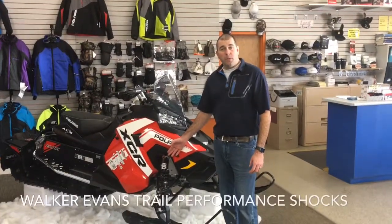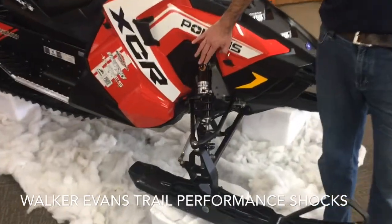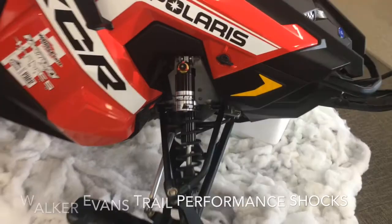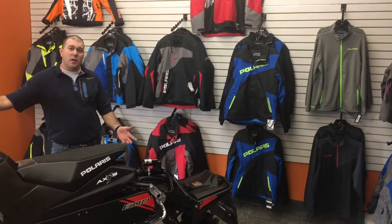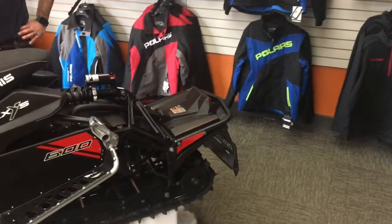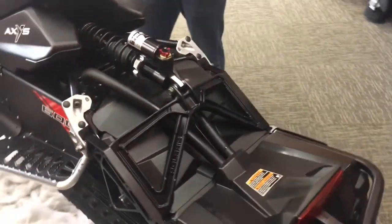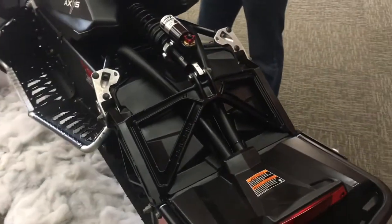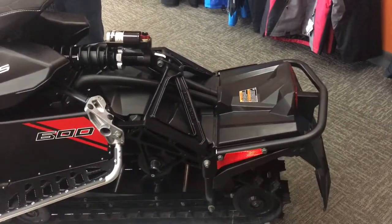The XCR comes with Performance Trail Shocks by Walker Evans. They have high and low compression adjustment for full tunability on the trail depending on conditions. The Switchback XCR uses Polaris's Pro XC rear suspension. The Pro XC progressive rate rear suspension allows the sled's pitch to be controlled by the suspension's geometry, not the spring rate. Polaris calls this active pitch control. The benefits are a flatter ride in the corners and superior big bump performance.